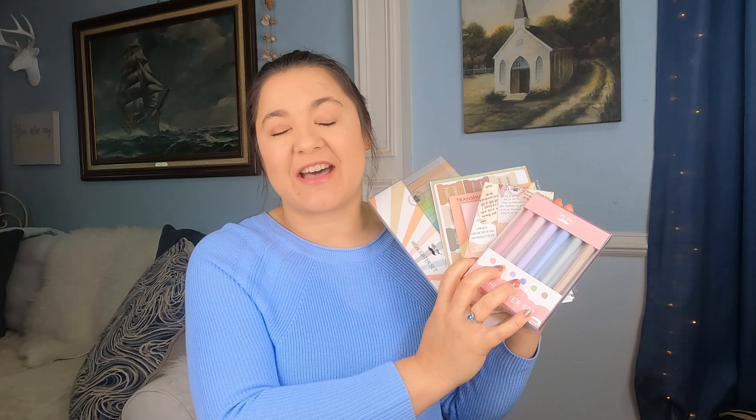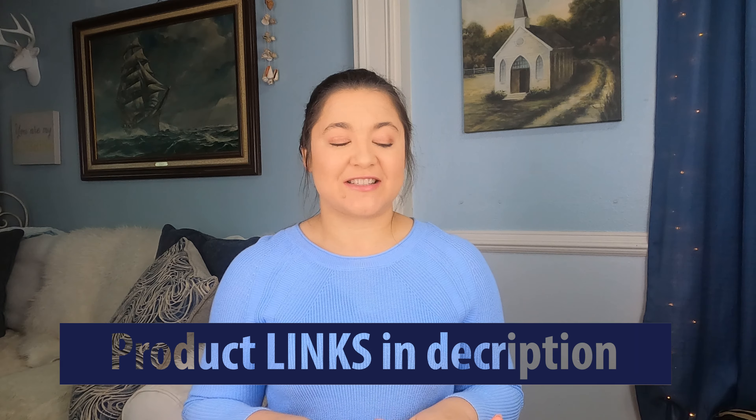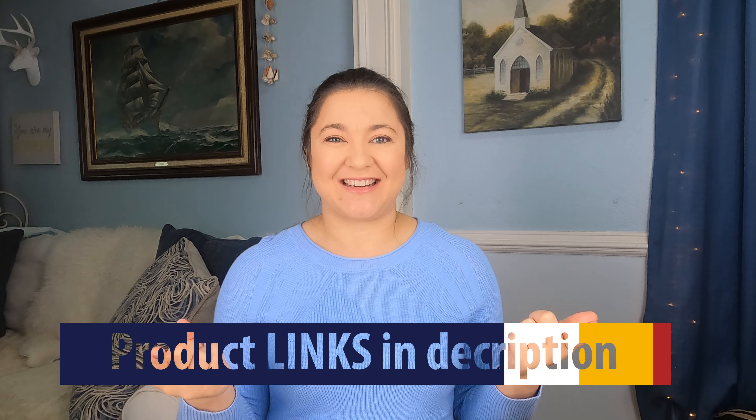Hey y'all, I'm so glad that you're here. In this video, I'm going to try out some really cute Mr. Pen products that I got. I'm really excited to try this stuff out, so let's go ahead and get to it.